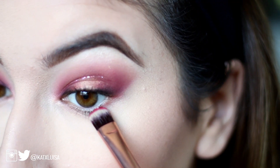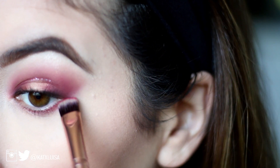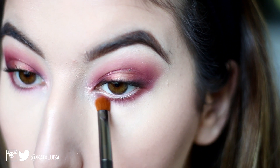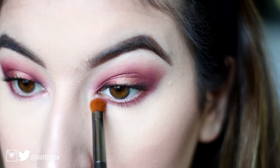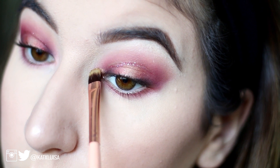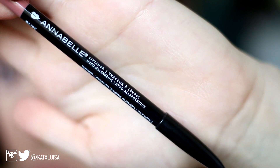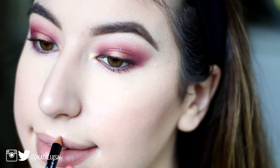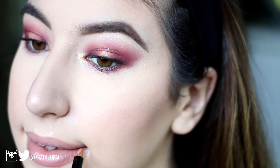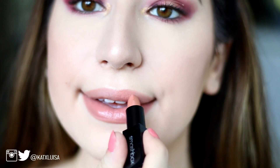Now I'm going back into the Huda Beauty palette and going in with Maneater under the lower lash line just to tie the look together, then blending that out with a fluffy brush. I'm going in with 24K and packing that on my inner corner to add a touch of gold, since Moon Dust is more of a lighter gold. Then I'm going in with this Annabelle lip liner in Buff and lining my lips. For lipstick, I'm taking a Smashbox lipstick in a nude shade — the exact name will be listed down below.